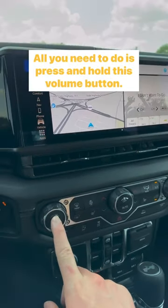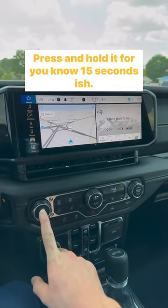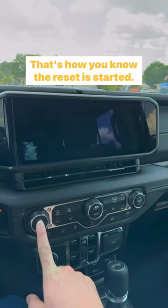All you need to do is press and hold this volume button. Press and hold it for about 15 seconds. The screen will go black and the audio will turn off — that's how you know the reset has started.